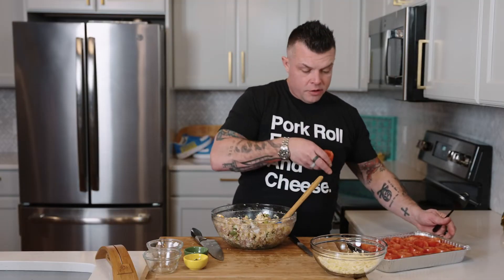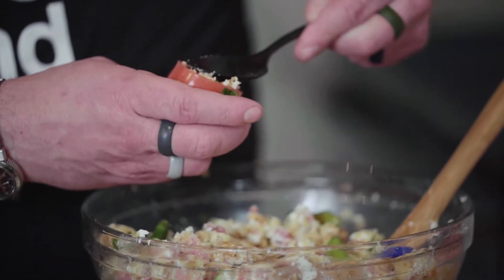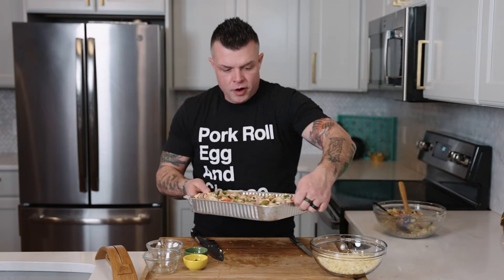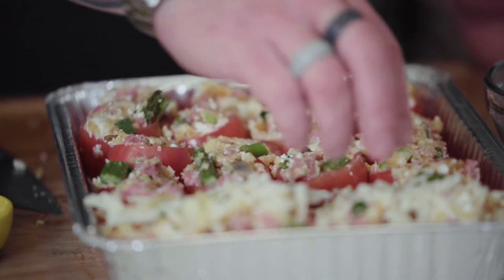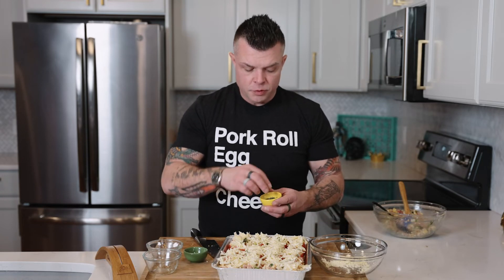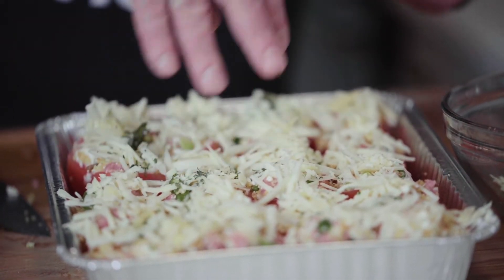Now we've got our cored tomatoes in a whole tray. One at a time, take a spoon and use the back end to get the stuffing in there nice and packed. We've got our tray and we want to prep it to finish things off before it goes in the oven. By the way, you can freeze this too — it'll stay frozen for a few months. We've got some shredded white cheddar and we're just going to drape it all over, press it down a little bit so it sticks into each one.